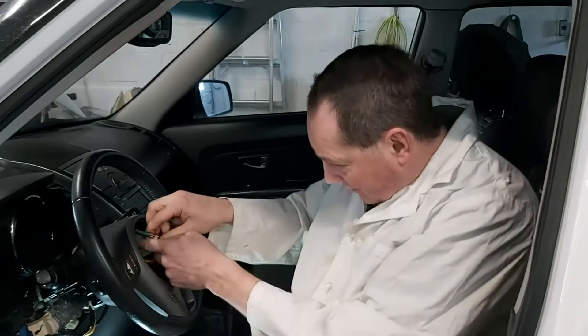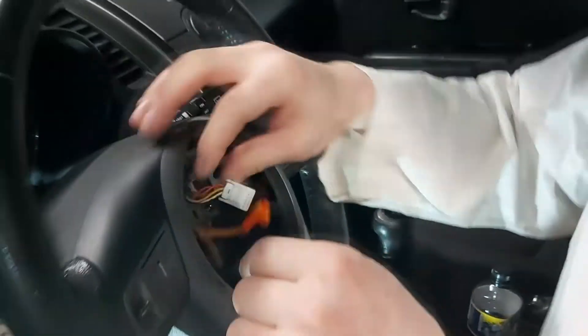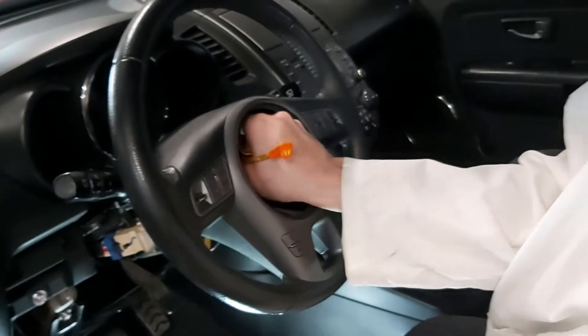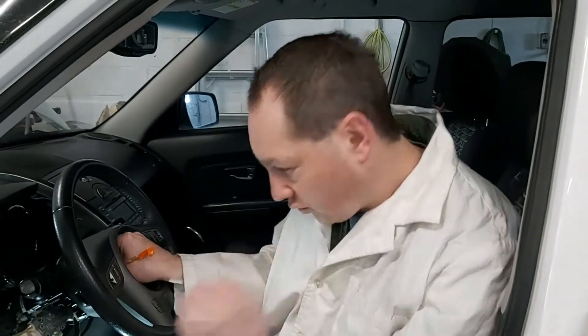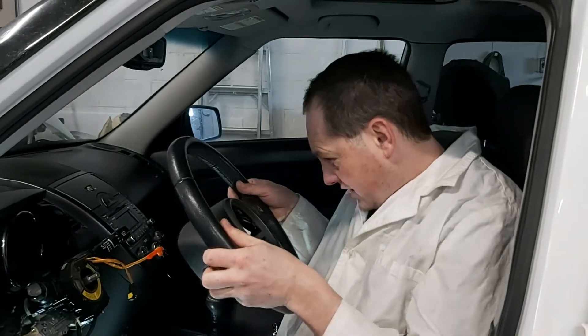Before you take the whole thing off, there is this white clip — string your airbag wires kind of to the side. When you take the bolt off, there is a washer right there. It should just slide right out.